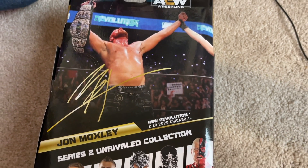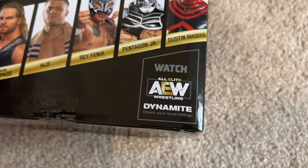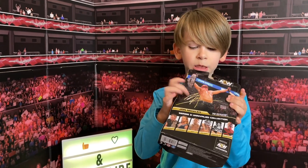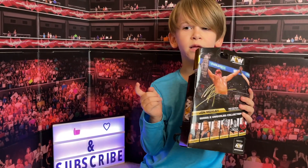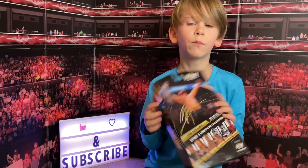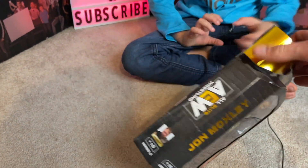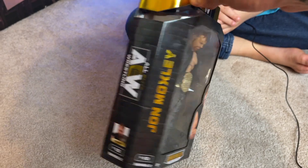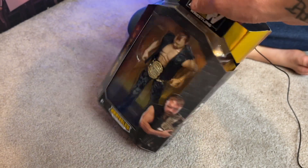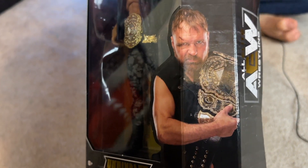At Revolution back in 2020. Don't forget, guys, you can watch AEW every Wednesday night — check your local listings. By the way, this is actually not a real signed piece — it's just a reprint of what you would get if you were to get his signature. There's the side of the box right there: you see number 10, Series 2, All Elite Wrestling. There's John Moxley on the side with a big nasty cut on his head.